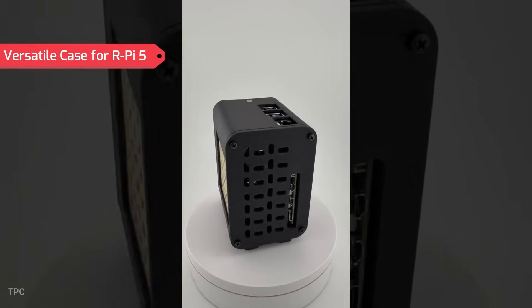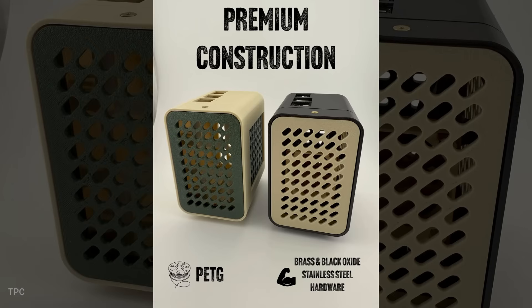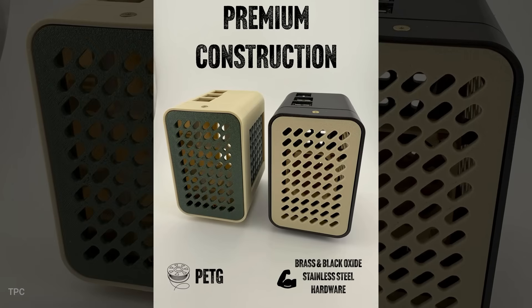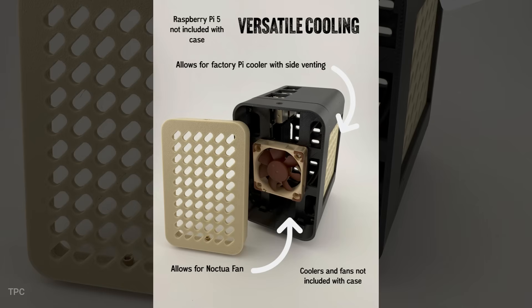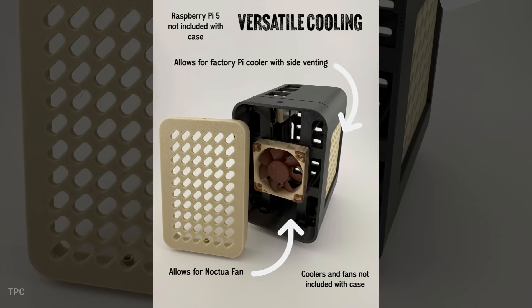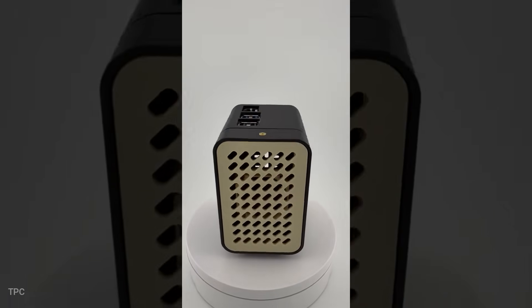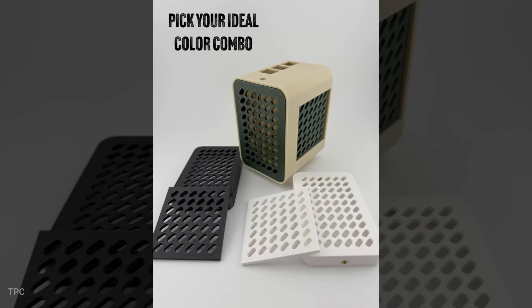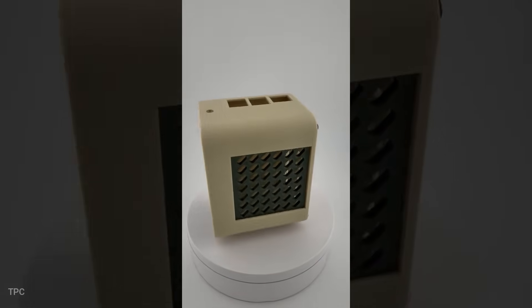Number 13. Next, we have a stylish 3D-printed case made from durable, heat-resistant PETG and finished with brass and black stainless steel hardware. What sets it apart is how it adapts to your setup — you can use a Noctua fan, the factory cooler, and even stack multiple hats, all without compromising style or accessibility. There's also a range of color options so you can mix and match the frame and panels to make it look just the way you want.